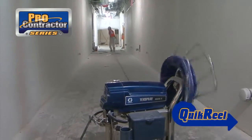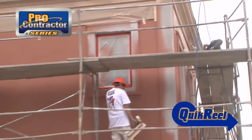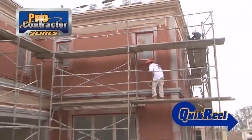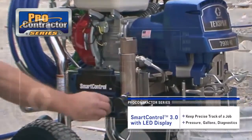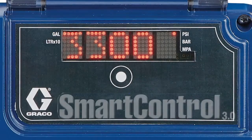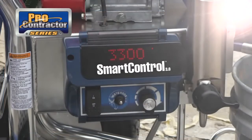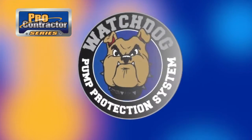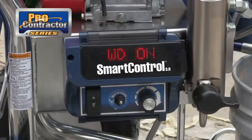No more damaging hoses during transport. No more kinks or corner dings. And with a capacity to hold 300 feet, nothing is out of reach. Keep precise track of a job — pressure, gallons, and even diagnostics — with Graco's Advanced Smart Control 3.0 with LED display. Even in bright sunlight, important information can be verified from a distance. And the Watchdog Pump Protection System will automatically shut down the sprayer when the paint bucket is empty, preventing damage and extending the life of the pump.